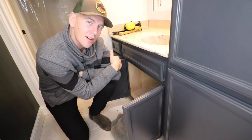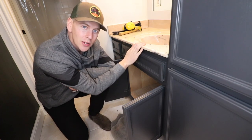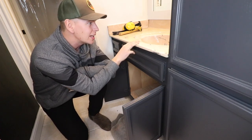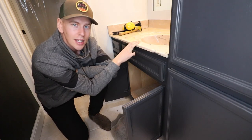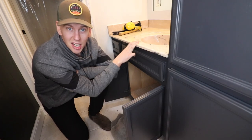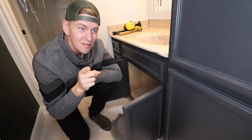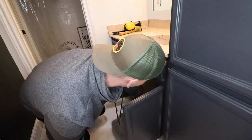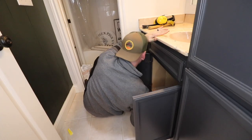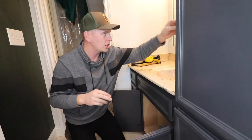One of the last parts of the bathroom renovation is the countertops, and we have new counters being installed tomorrow. So I need to unhook the plumbing and get these old countertops out of here and get ready for the new ones. Hopefully I can do this without breaking anything — my track record is not perfect. Plumbing is unhooked.